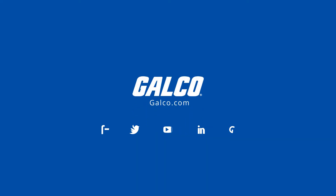For more on GEMS Sensors and Controls FS400P Series Flow Switches, please visit galco.com.